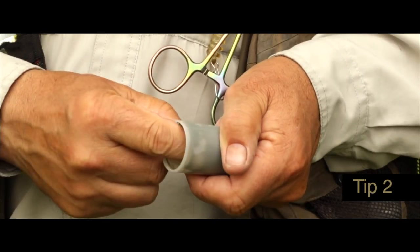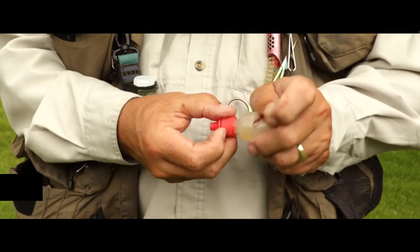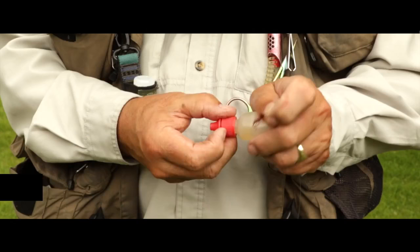When you're fishing dries it's really important to degrease your leader. I use a combination of Fuller's earth and washing up liquid which you mix together and keep in a little tub, and you rub this all the way down through the leader and that helps the leader to sink.